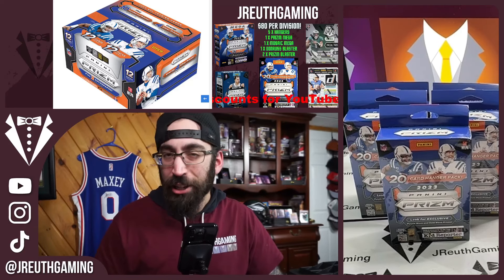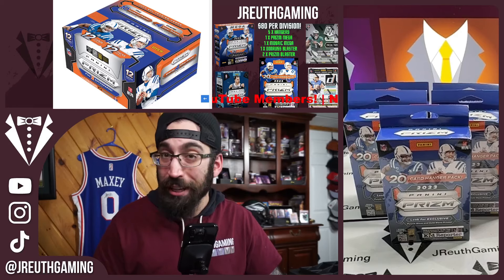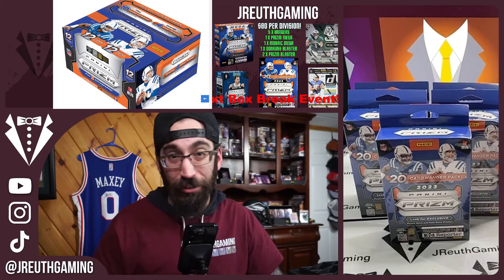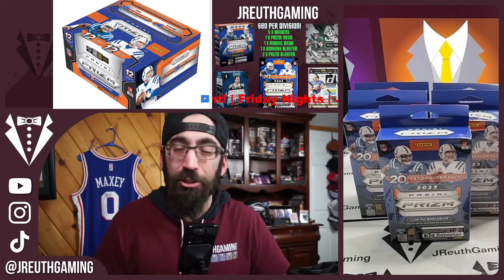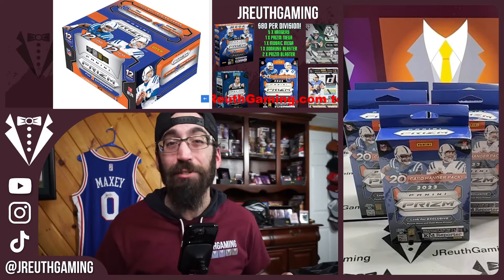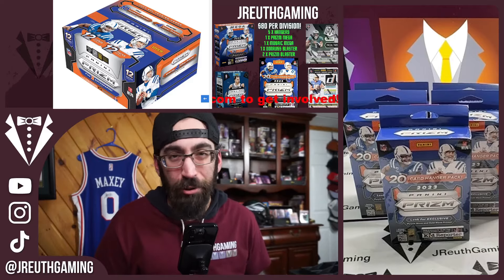Don't forget to subscribe to our YouTube channel, check us out on Instagram and TikTok, make sure the notification bell is turned on on all three platforms. If you want to be part of our live stream events, check out our website at jayruthgaming.com. Alright crew, let's go — let's start off with Brutal Truth.